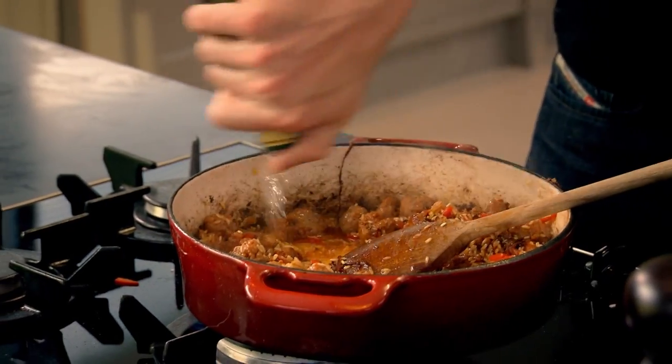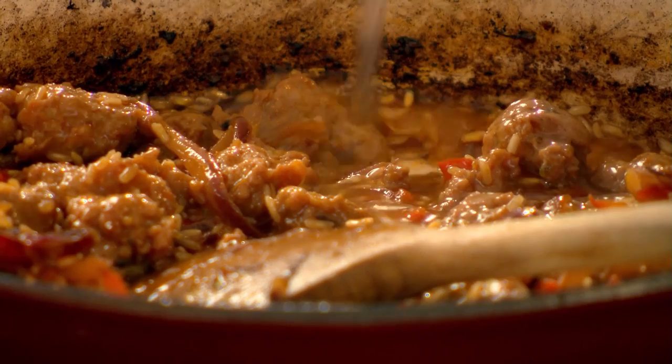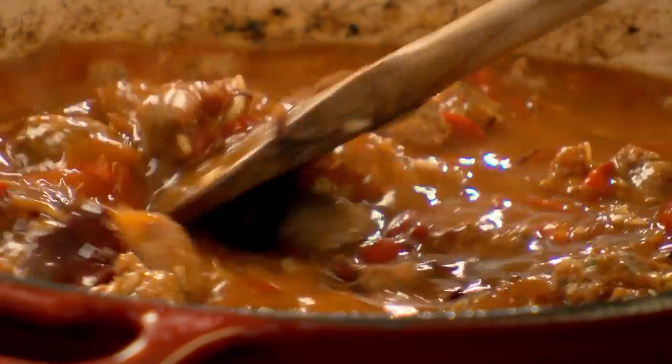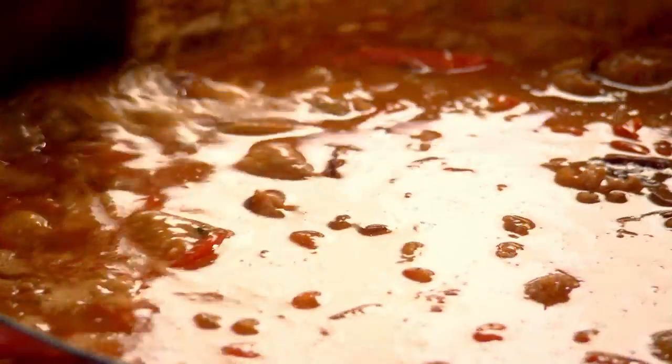Next, white wine. The wine deglazes the pan and washes all that flavor from the bottom of the pan into the rice. Stock in. Bring it up to the boil, turn it down and let it simmer. Double stock to rice. Turn that gas down and let it simmer — 12 to 15 minutes. Just give it the occasional stir and keep an eye on it.